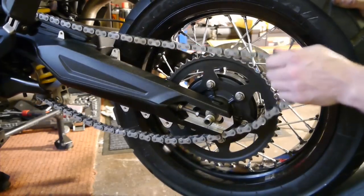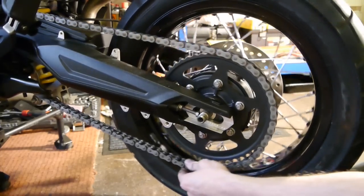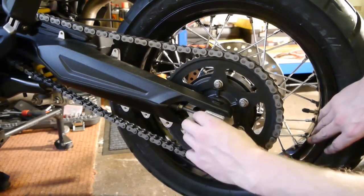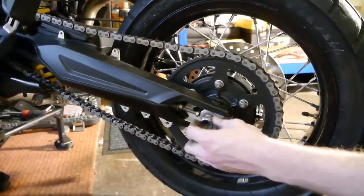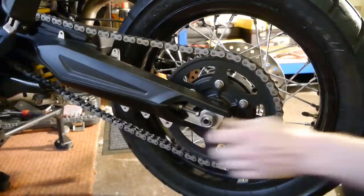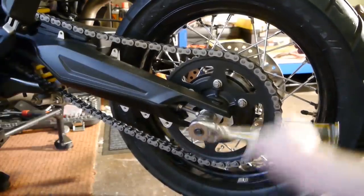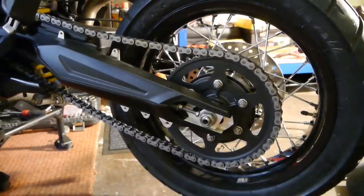At this side you can just hook the chain back on. Push the wheel forward and give it a spin to get it onto the sprocket easier. Adjuster block back on with the narrow part to the bottom, then get your washer and nut on. Adjust the chain to the correct slack and tighten the axle nut to 110 newton meters.